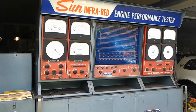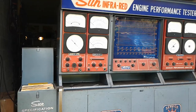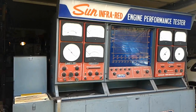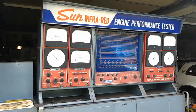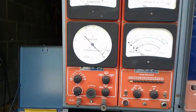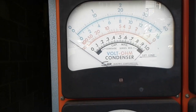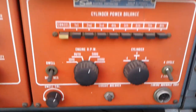I don't know how this thing works yet. It came with a manual for a machine similar to it, but I'd like to get my hands on an original copy for this one in particular. Right here it has volt/ohms, condenser — I'm sure that's for points. You can do a cylinder power balance check, operated down here.